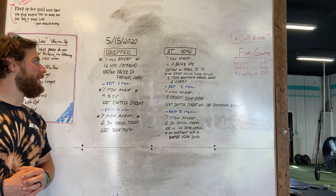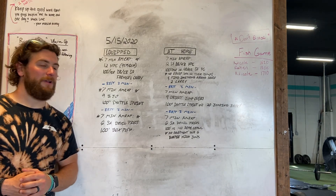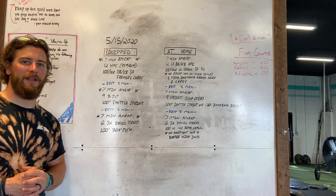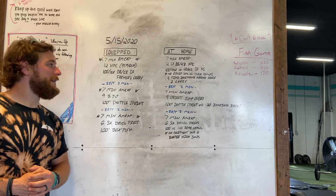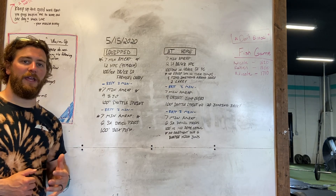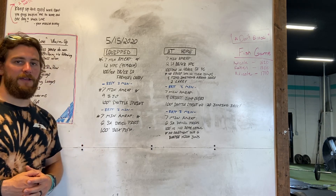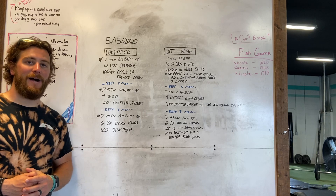We've got three seven-minute AMRAPs. Our first one is going to be 12 hang power cleans at 95 or 65 pounds — yes, we are incorporating the barbell. After those power cleans you will then perform 100 feet on each side single arm dumbbell or kettlebell farmers carry. Three-minute rest, then we have a seven-minute AMRAP of nine box jump overs and a 100-foot shuttle sprint.